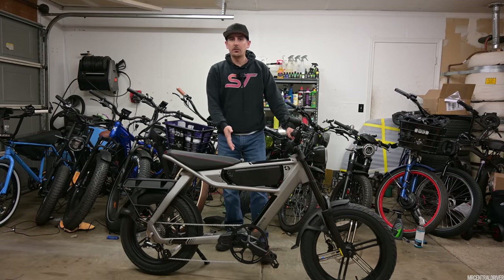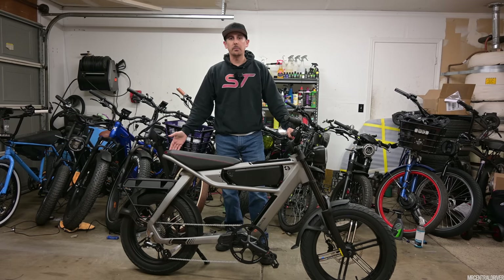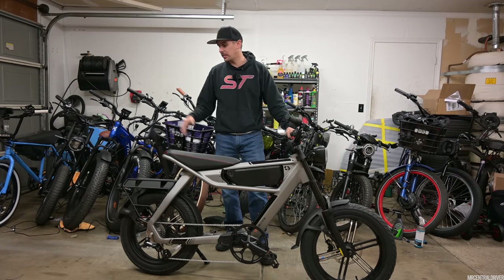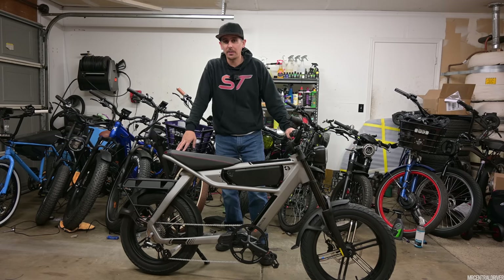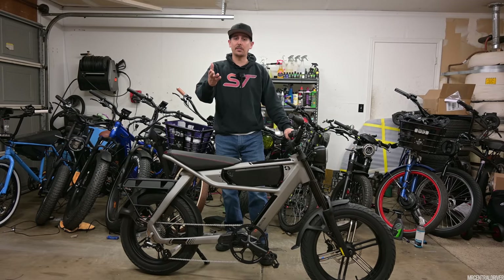Now it looks like it has a mid-drive motor but it doesn't. It has a 750 watt rear motor in the back, with a peak of about 1200 to 1400 watts — their website had two different descriptions. But anyways, the bike felt great when I was riding it. It gets up to speed, it has an off-road mode, and I actually hit 35 miles an hour on this bike even though it's only rated for 32 miles an hour. That's fantastic.